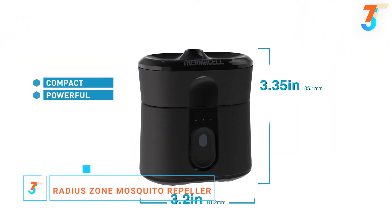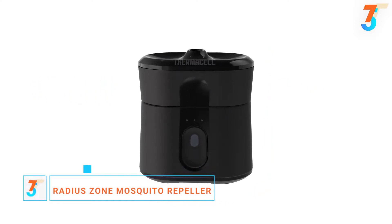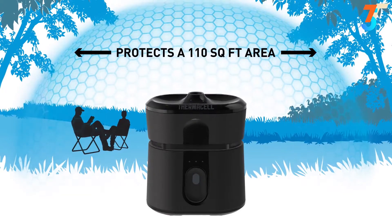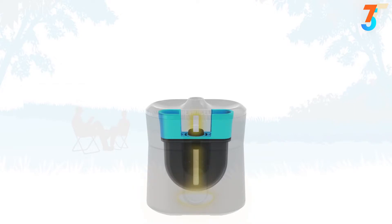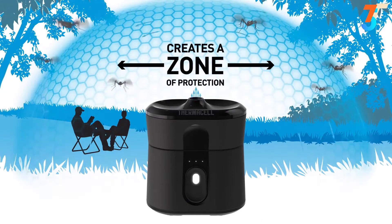Compact but powerful, it is the most advanced mosquito repellent ever developed. With a simple touch of the button, the Thermacell Radius Repeller creates a 110-square-foot zone of protection. You simply insert the repellent cartridge and turn it on. A heating element activates the scent-free repellent. Once activated, the repellent creates a powerful invisible zone of protection against mosquitoes.